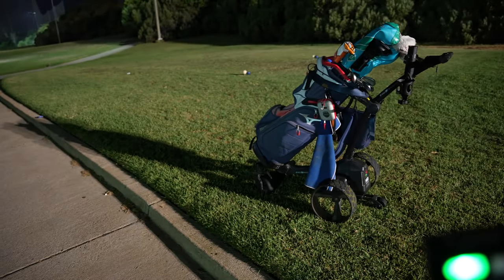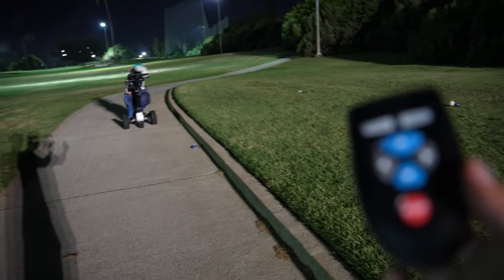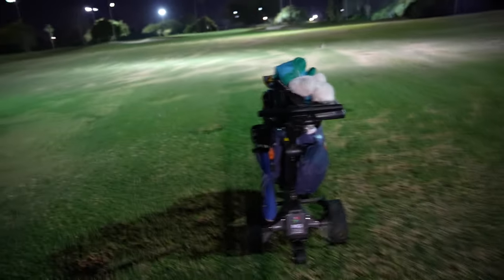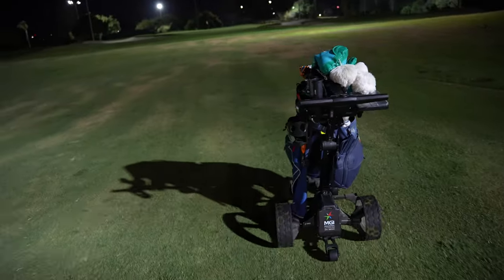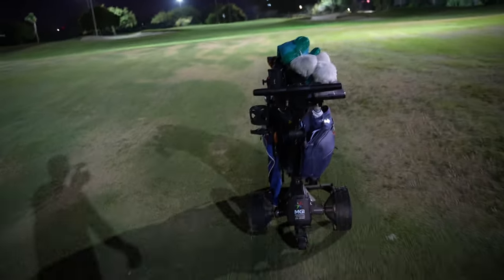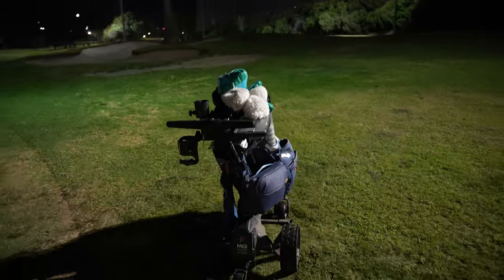The first few rounds with the cart might be a little distracting and may affect your game slightly, but after that it all becomes second nature. I really don't have anything bad to say about it. The only thing that made me hesitate to buy it was the price, but once Costco had a sale, I pulled the trigger. I'd say this is probably one of the best golf purchases I've made.